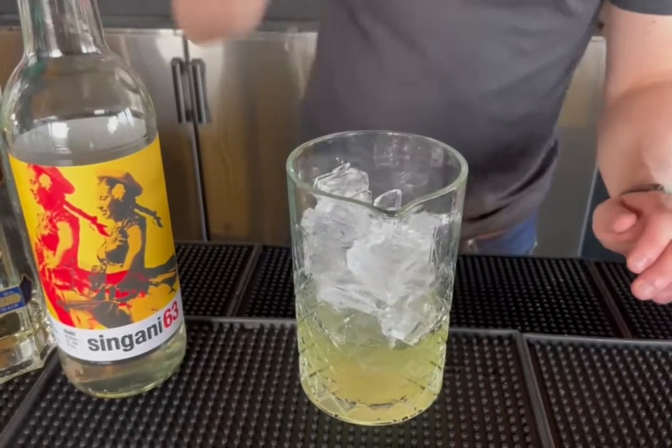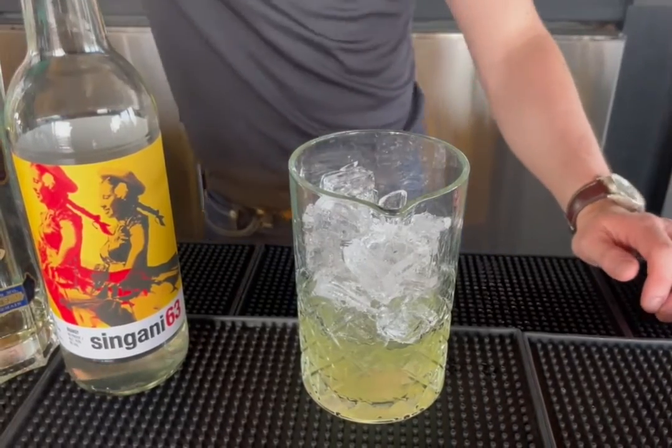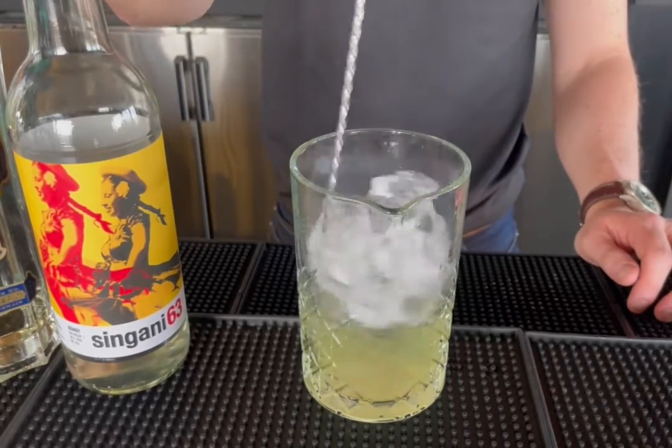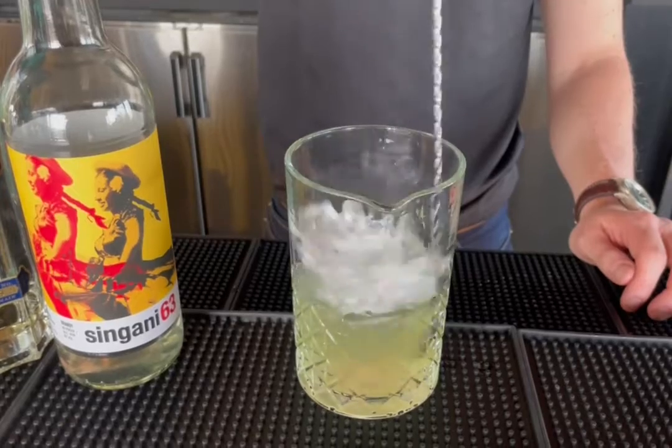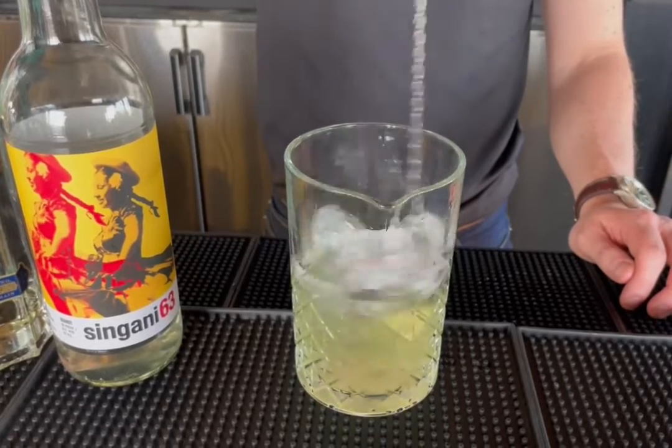All right, we're going to fill our stirring beaker with ice and we're going to stir. I'm speeding up this video a little bit, but rule of thumb is if you're serving a drink up like a martini, you want to stir for about 20 seconds.